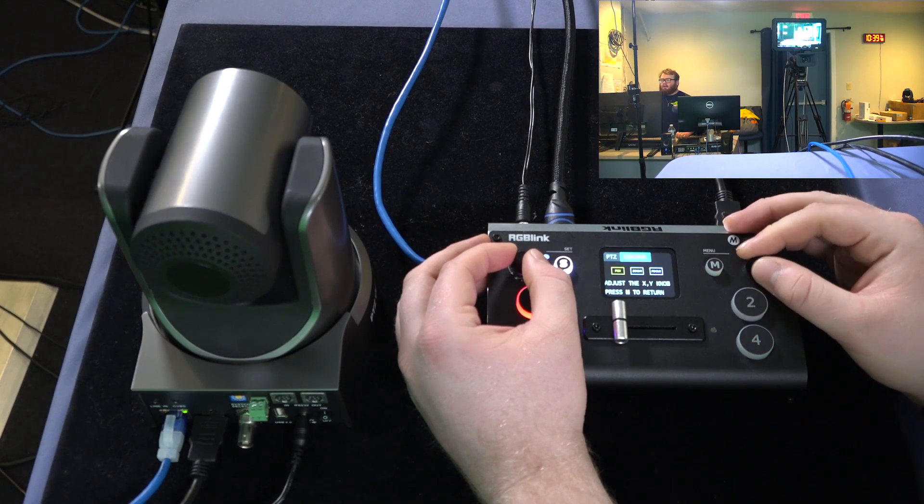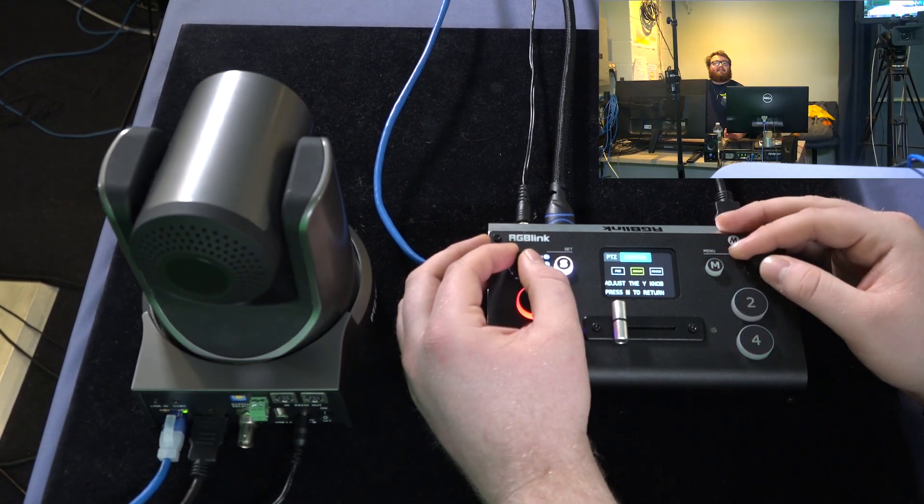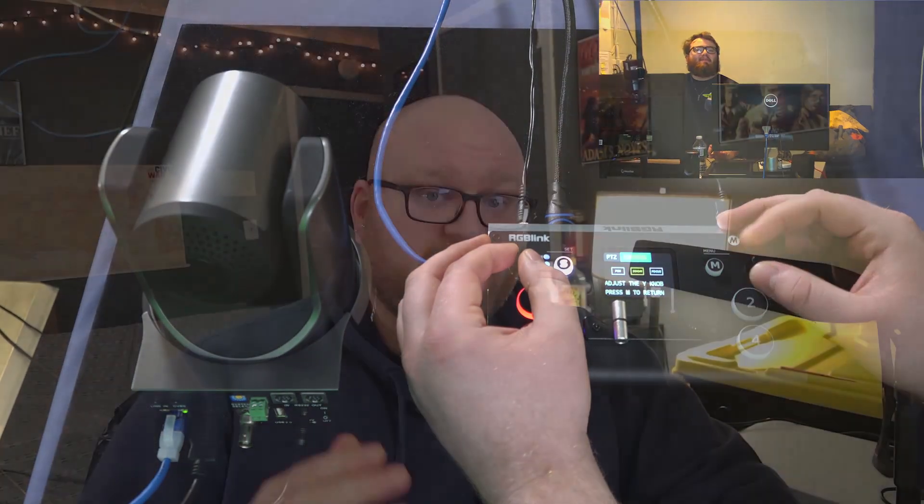If you wish to zoom, just press the left knob and you can now zoom in and out. Now you can use your PTZ camera with the RGB Link Mini Plus video switcher.